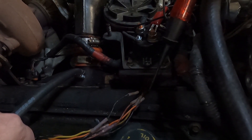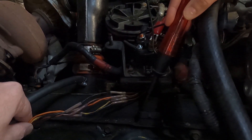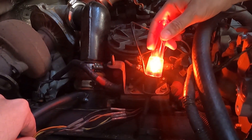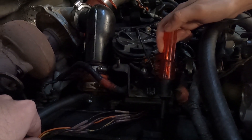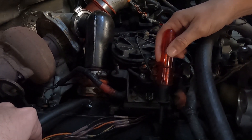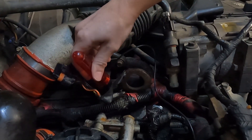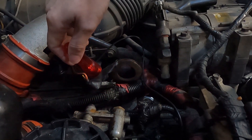We're going to show you a good one, a bad one, and a dim one. Here's a good one — see how bright it is? And here's a bad one because it doesn't even light up. See how dim that is? That's going to need to be replaced.